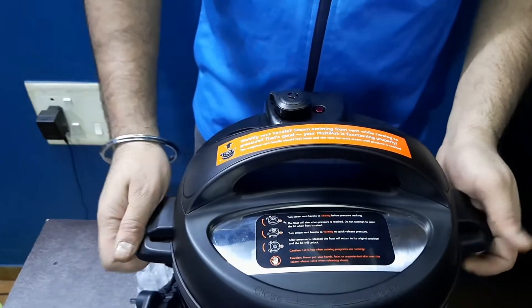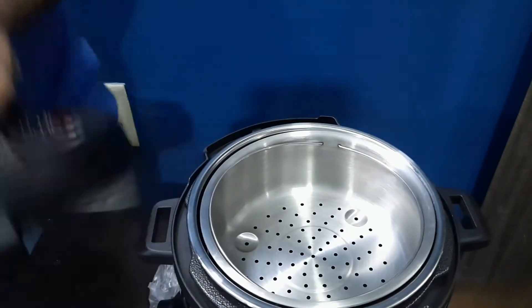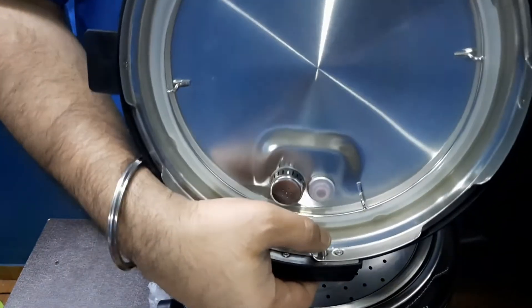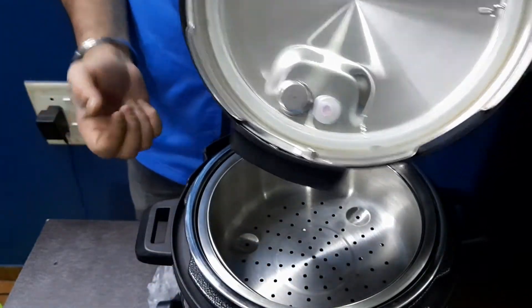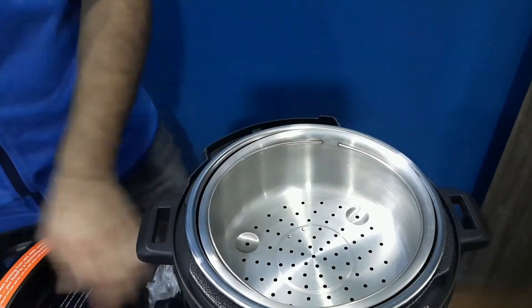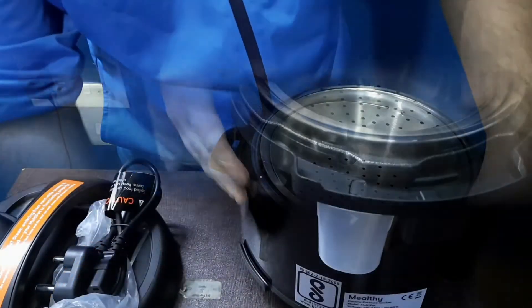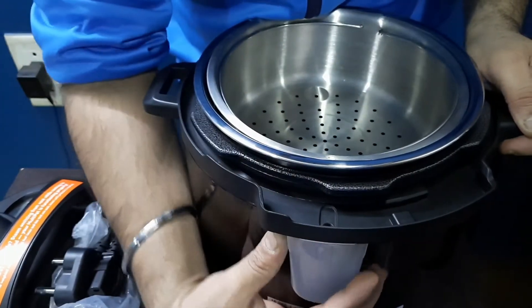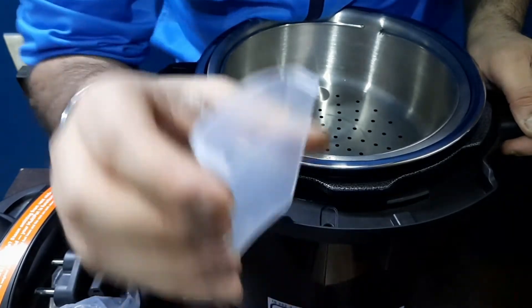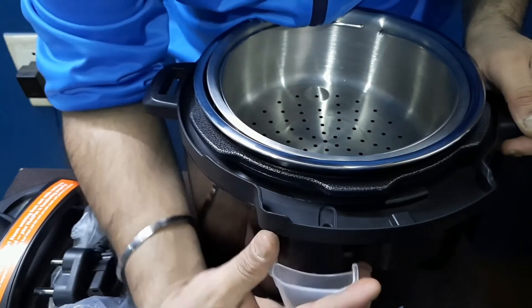There's one more thing to show. You see this pin here — it's for condensation that gets captured in the multi-pot. At the back, there is a condensation cup; everything flows from that hole into this cup. You can remove it like this and should clean it every couple of days — just remove the water, wash it off, and put it back in.